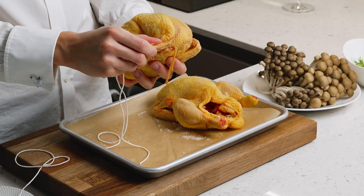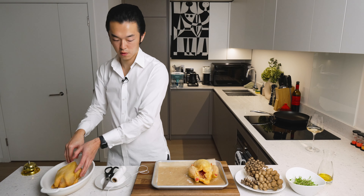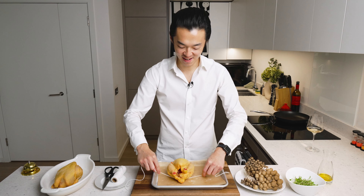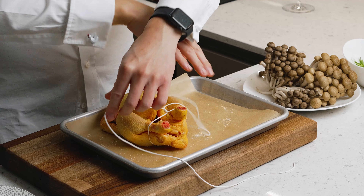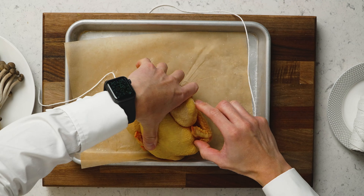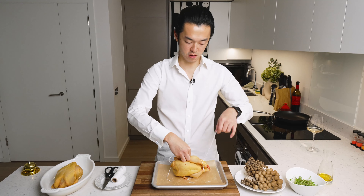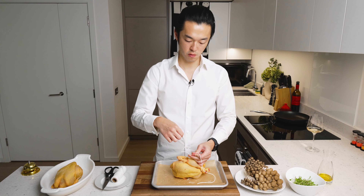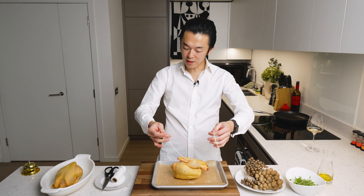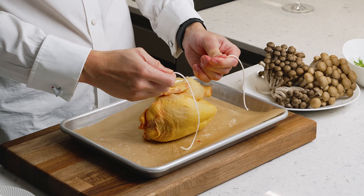All you want to do now is tuck the wingtips under to get an even better shape. This goes onto our roasting tray. Same with the other one — it's like tying a bow tie for your friend. The reason why we do a butcher's knot is that once you pull, even when you release, it doesn't really go back that much. That helps you adjust. Now trim this off.